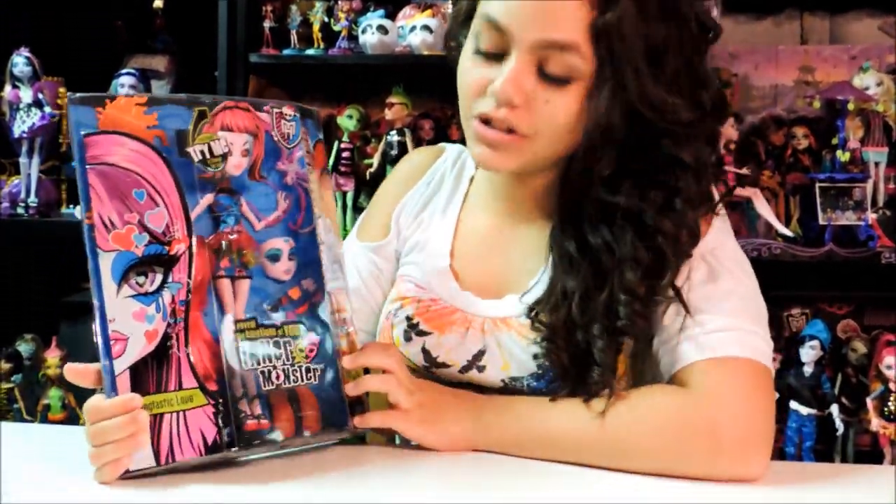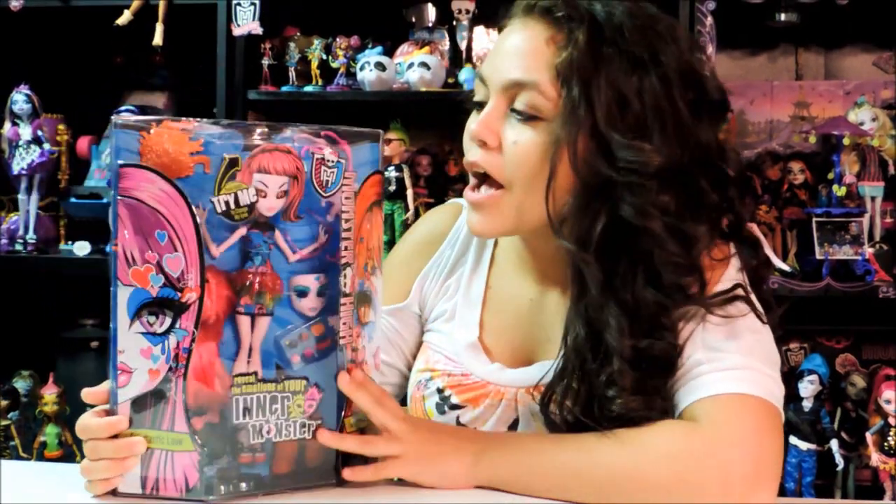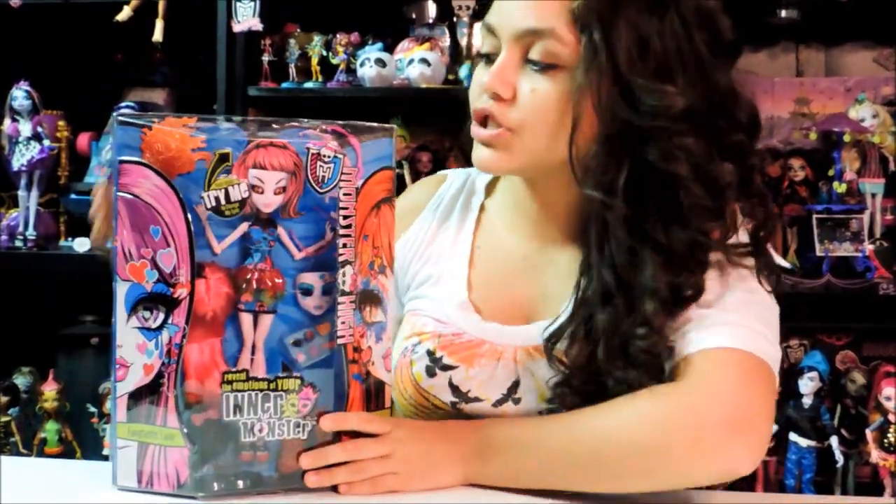Hey guys and ghouls, this is Gisela and today I'm doing a review over the Monster High Inner Monster — Faith-tastic Love and Fearfully Feisty. I really like this line, it's really interesting.